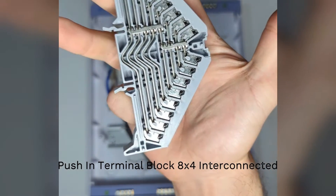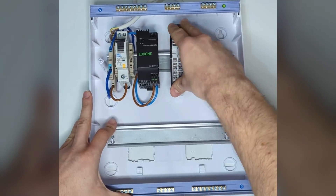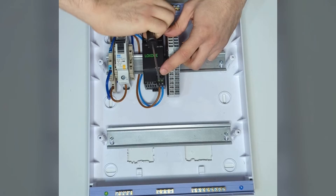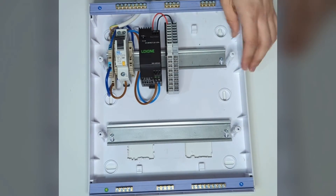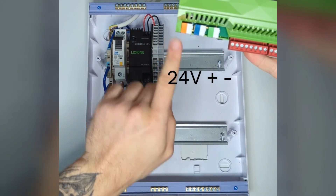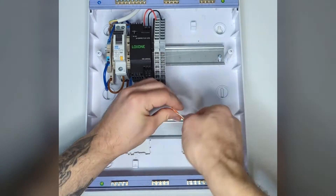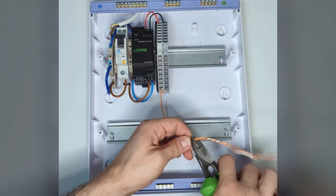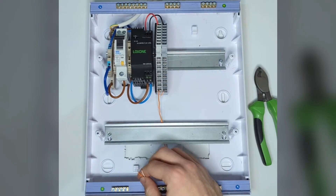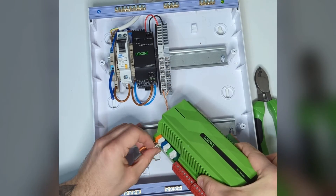Now we've got push-in terminal blocks again — these are interconnected ones, which means that all of the connections inside are linked. We're going to be using them just to show better distribution. Red and black is usually the recommendation for 24V cable within the panel. On the left side we have the plus and on the right side we have the minus. The 24 volts is going to go to the mini server and any other 24V extensions you might have in a panel. Solid core cable is recommended going into the mini server because it's easier to put in the push-in connectors. Strip to length and push in place — orange to orange, white to white, super nice and simple, plus and minus.